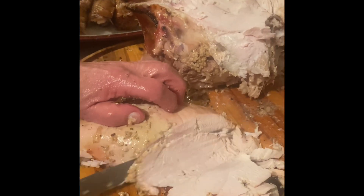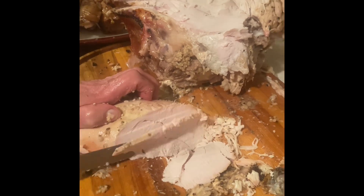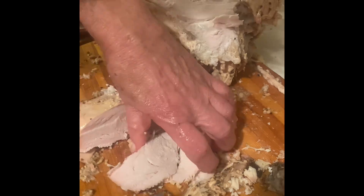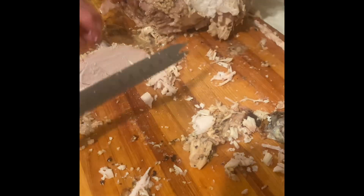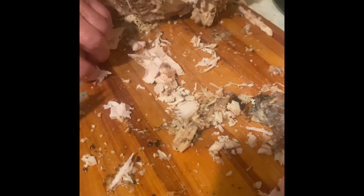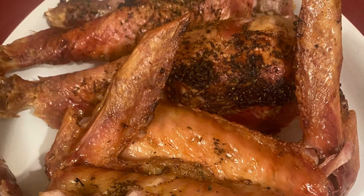I hope you check out my hubby's recipe. Look at all that delicious turkey — it was a great success. I hope you enjoyed this video and I hope it was helpful. Thanks for watching. Happy holidays. Take care till next time. Happy cooking.